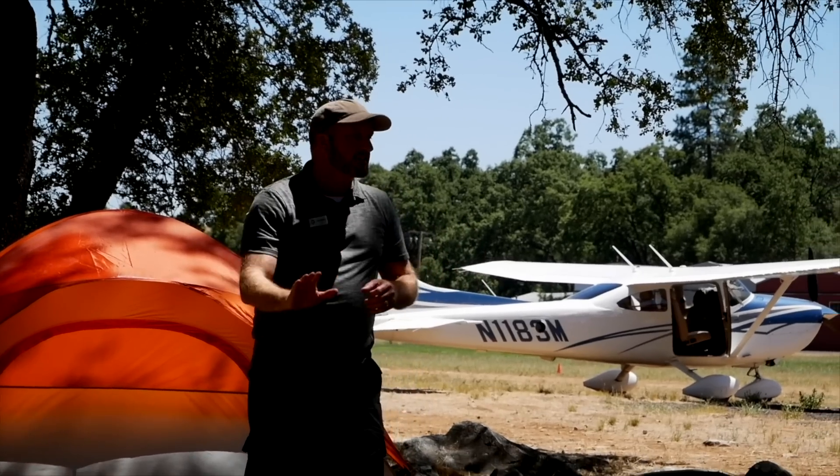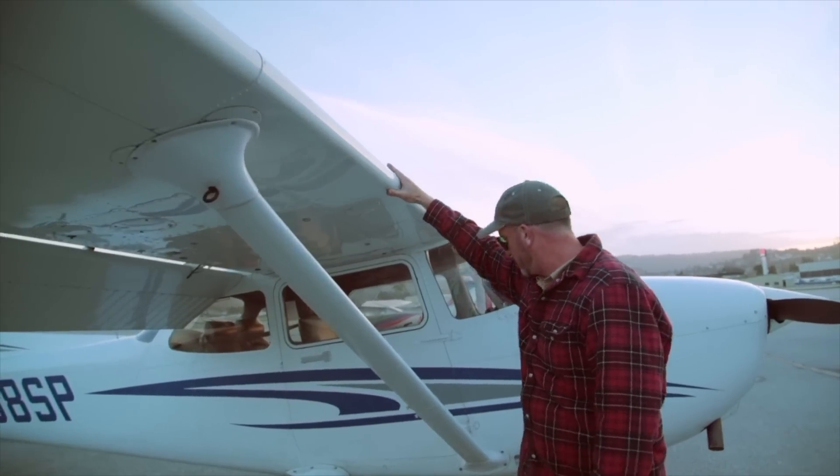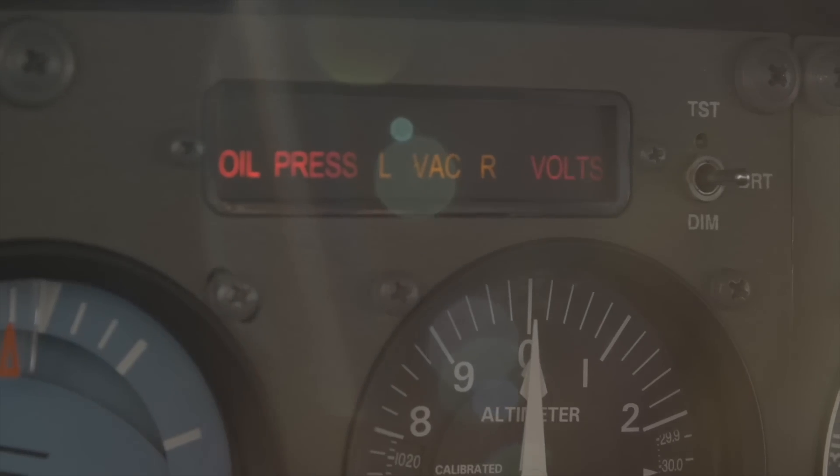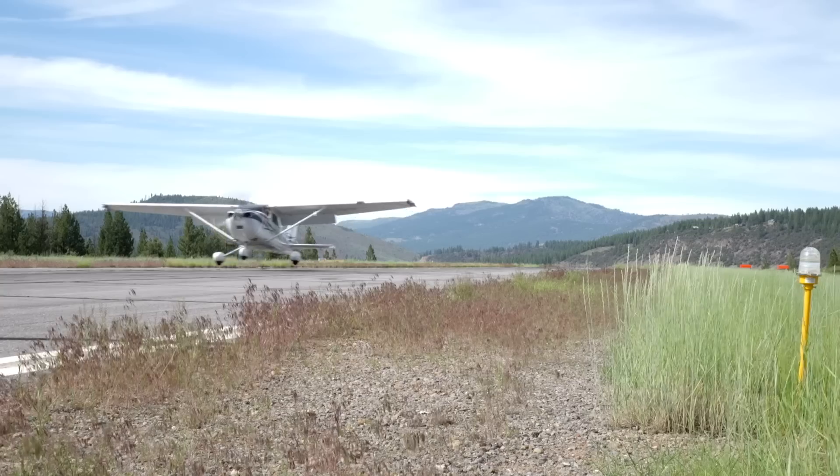But once you are established in a holding pattern, there are really only a few things you have to remember. I'm Jason Miller, a full-time professional flight instructor. On the Finer Points channel, you can join me as I bring you tips and tricks that I've learned from 20 years on the flight line.